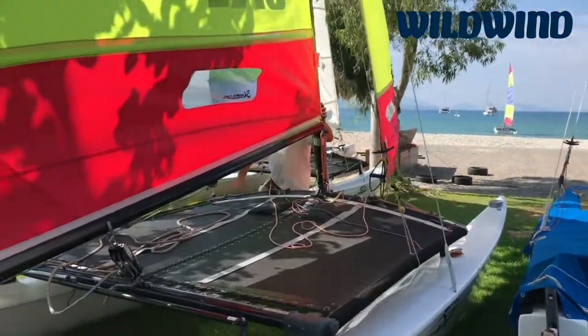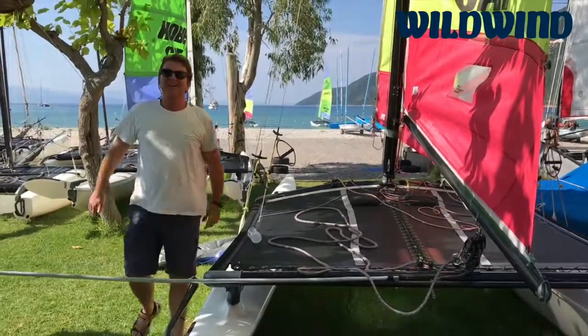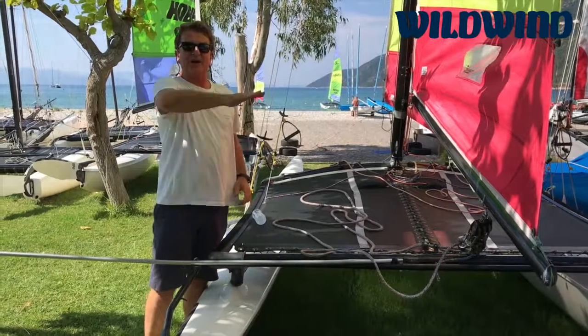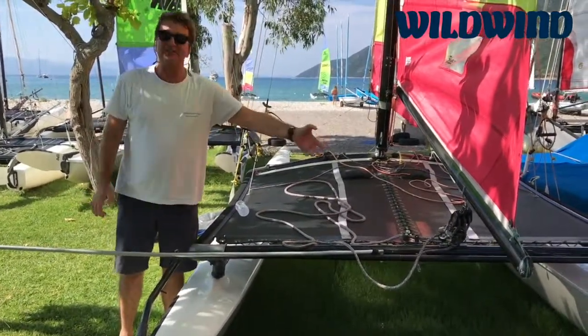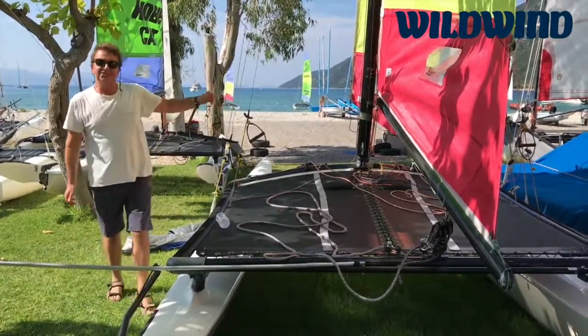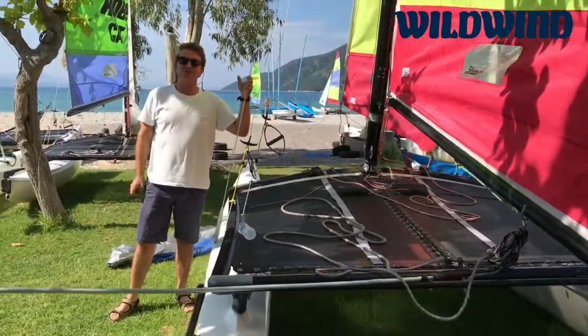When it gets really windy and you're overpowered — say you're sailing with your crew and the boat, instead of accelerating when a gust comes, just picks the boat up — the easiest way, assuming you've let the traveller out a little bit, is to just let off a bit of rig tension. When the sail opens up at the top, it just makes it a load easier to control.